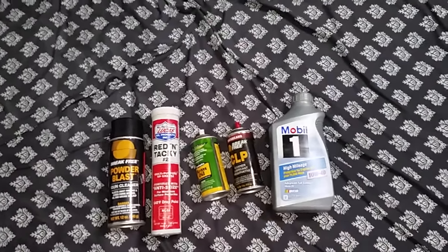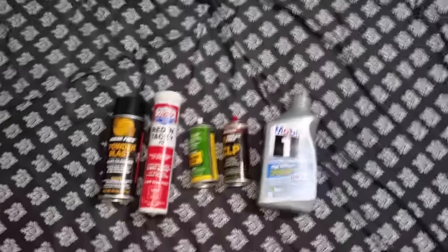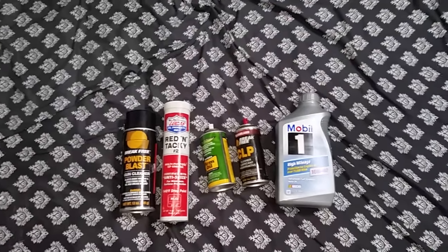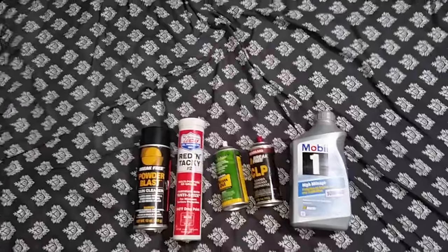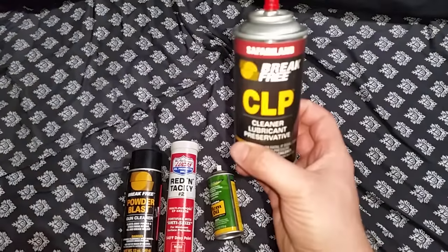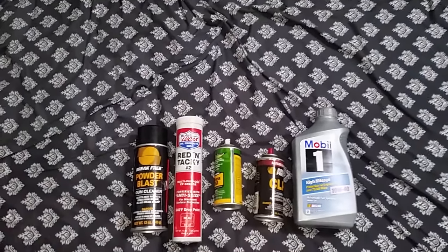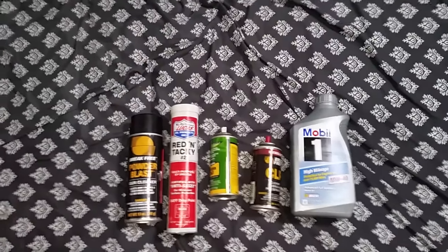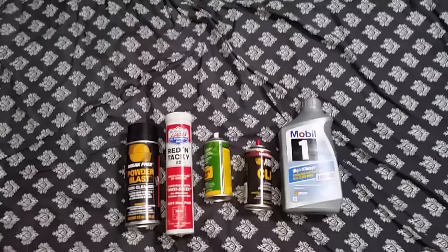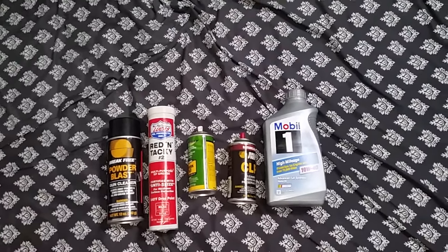In shooting classes I have to reapply every 300 rounds or so just to keep the weapon performing optimally. It seems crazy — you're paying five or six bucks for an itty-bitty can that doesn't last long. Rem Oil I really just use for rust prevention on the outside of firearms I don't shoot a lot, like my Colt Python and hunting rifles.